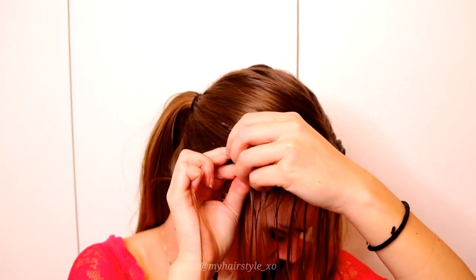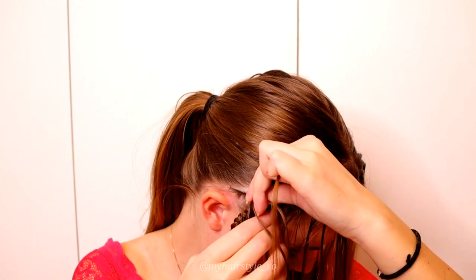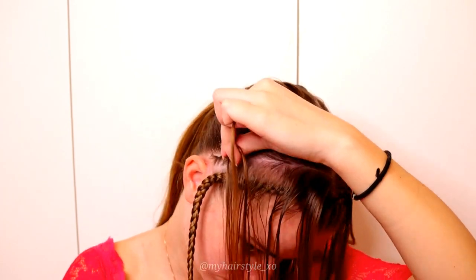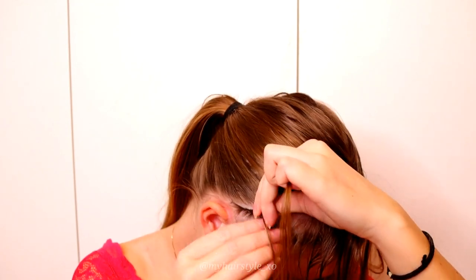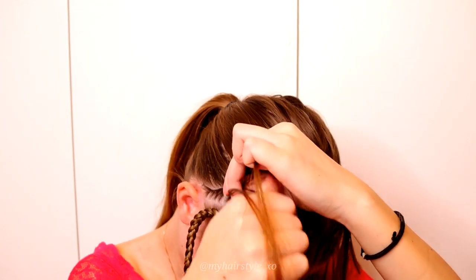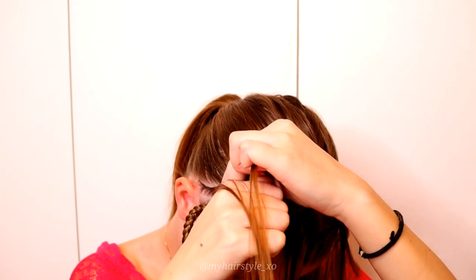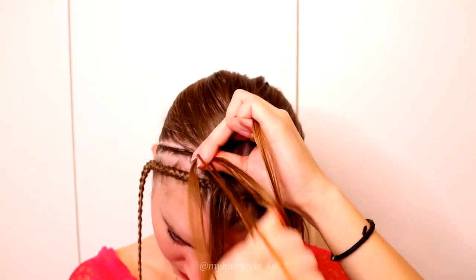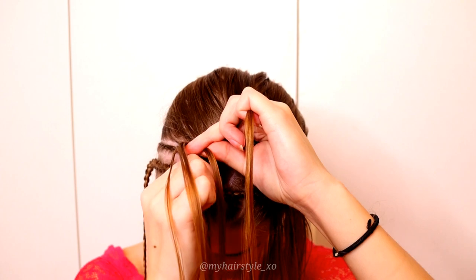Right under, left under, add hair. Right under, left under, add hair. Right under, left under, add hair. Keep on repeating like this.